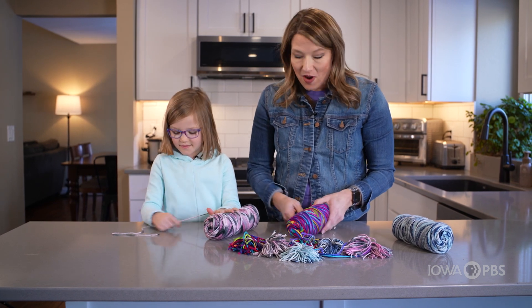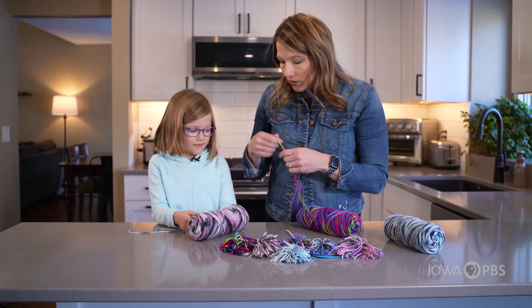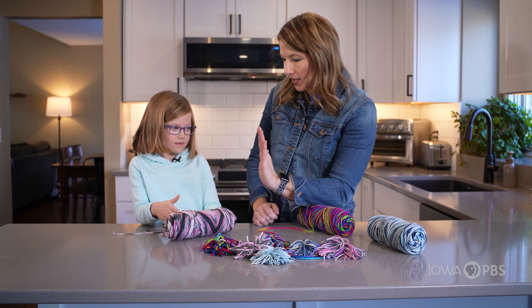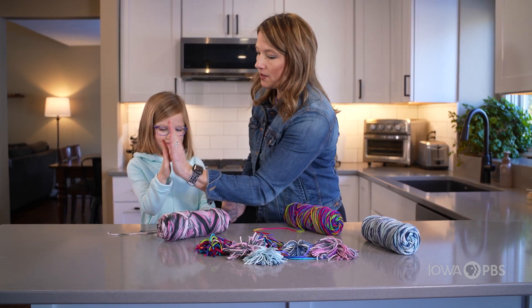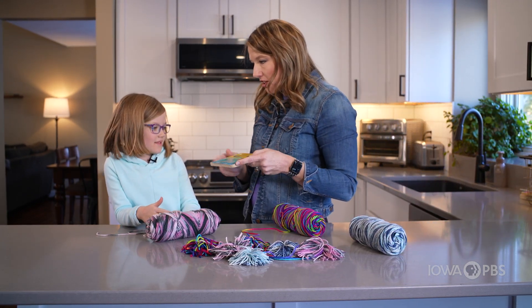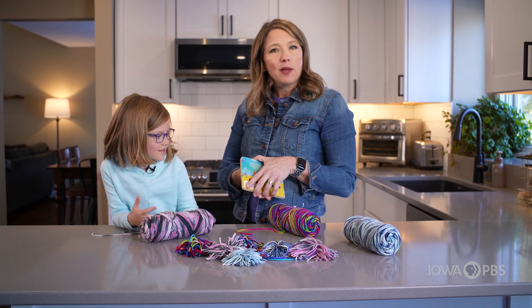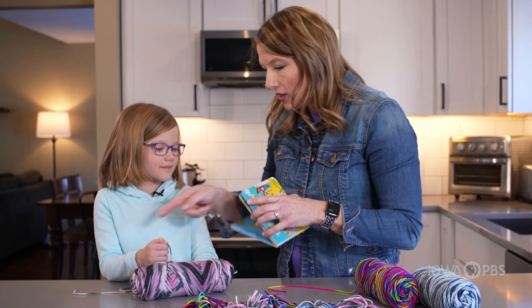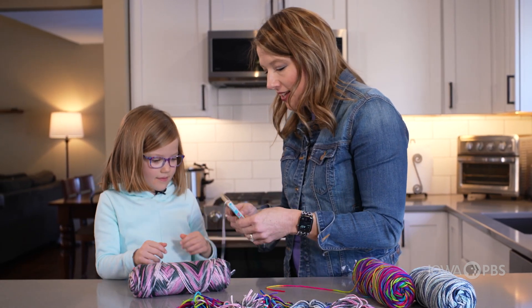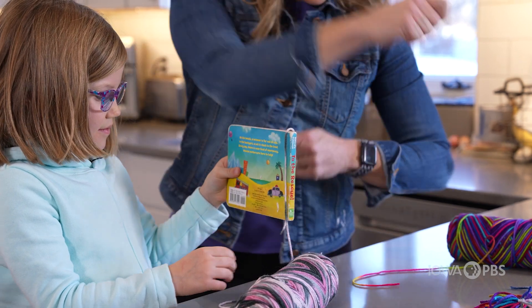So the first step in making a warm fuzzy is to wrap it around something a whole bunch of times. When I made these, I used my hand because I have a pretty big hand. Let me see how big your hand is. Definitely going to need something bigger than that — how about a book? This is going to work perfect for making warm fuzzies. It could be anything that you can wrap your yarn around a whole bunch of times, just make sure we wrap it loose enough that it can come off easily. So the first thing you want to do is stick the end of the yarn right inside and close it. Now take the book with this hand and just start wrapping it around.